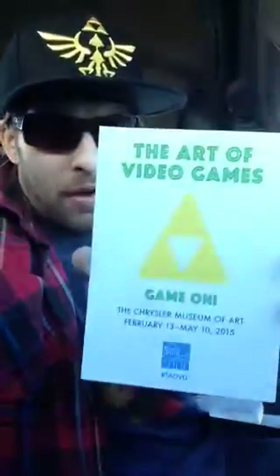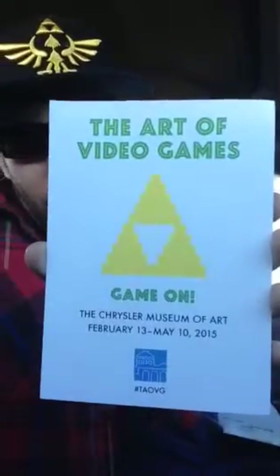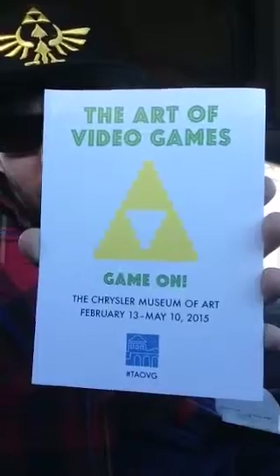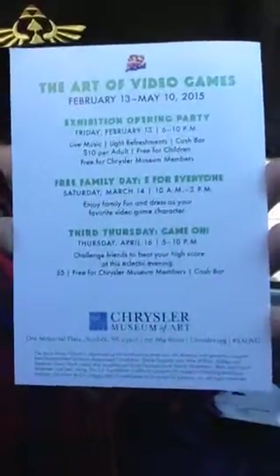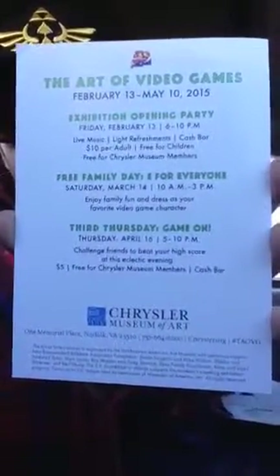They had this — there's a museum, the Chrysler Museum, right in town, and they're doing this art and video games thing. That's cool as hell, and it's sponsored by the Smithsonian. You can see all the stuff that's going on right there.